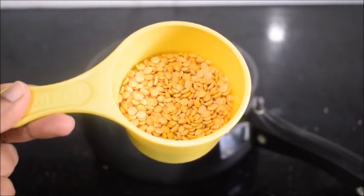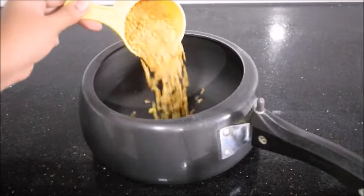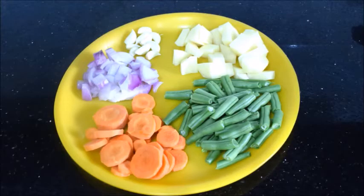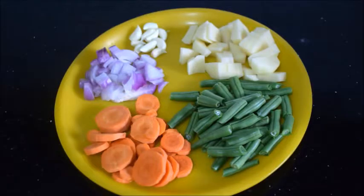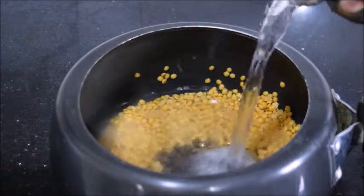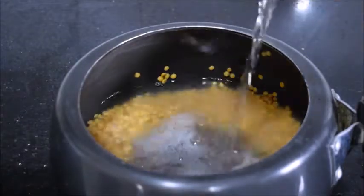Add three-fourths cup of toor dal in a pressure cooker and wash it. Add enough water to pressure cook the dal — here I have poured three cups of water.